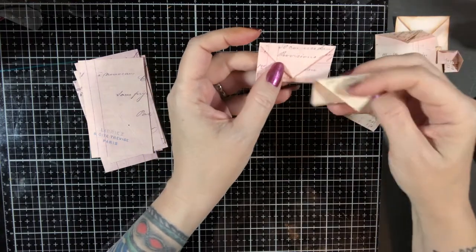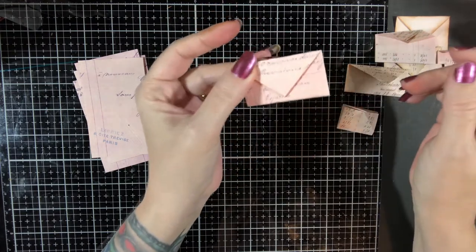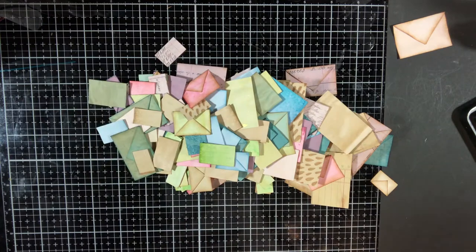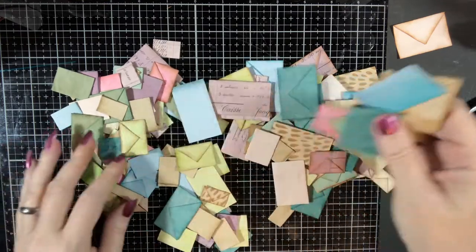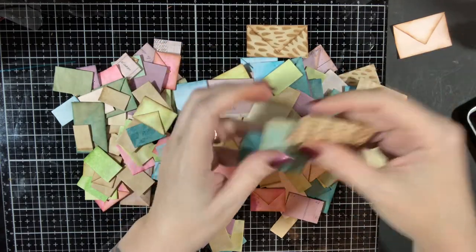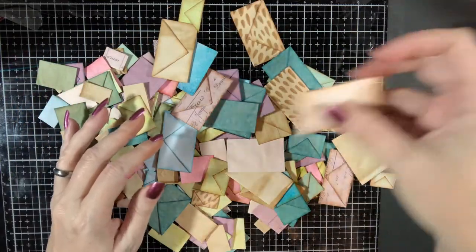I actually like them with the smaller print because you end up getting more stuff, and you can make an absolute ton of these. I may have gone a tad overboard with envelopes — I made a few. I got a bunch of different papers again, scraps — these are all my really pretty hand dyed papers that I just got, the ones with a pretty lace dye on them.